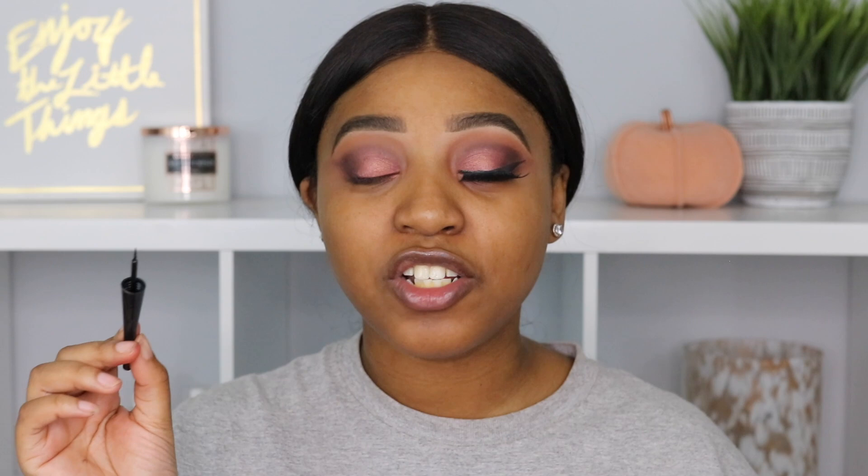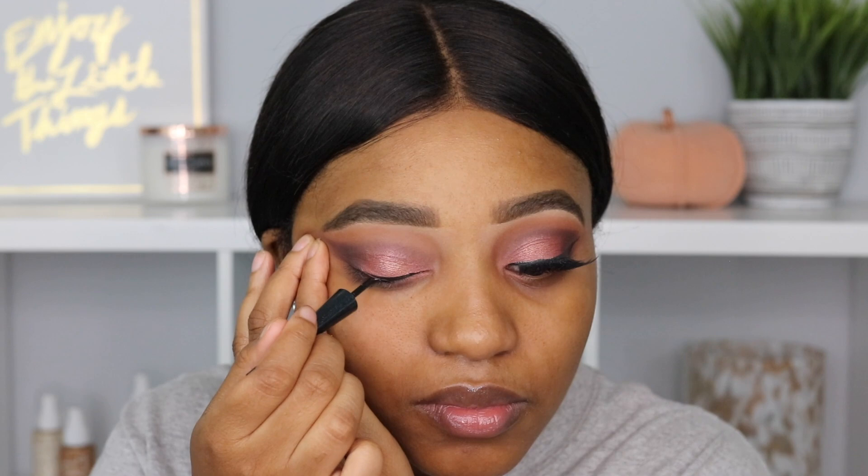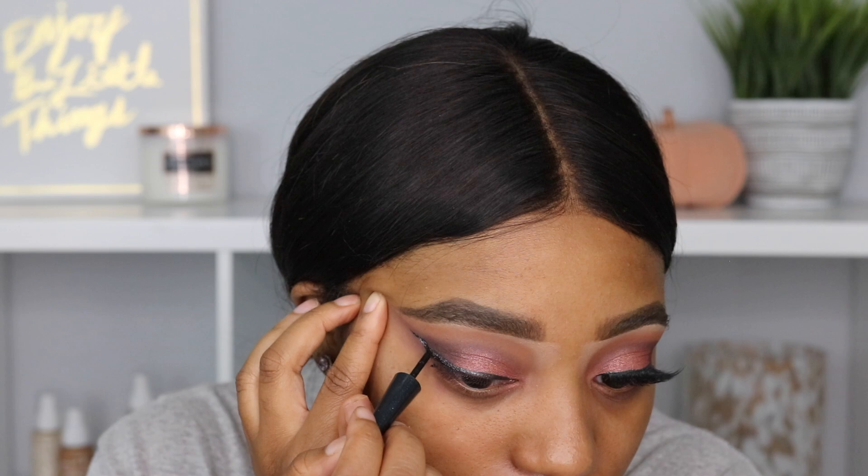The next product I'm going to use is the Wet n Wild liner in the shade black. This liner is supposed to dry down very fast, have easy control, be smudge-proof, and last all day. I remember wearing this liner so much throughout my middle school years. We're going to apply it — I love a good wing, so that is what we're doing. I find it really easy to control; I love the fact that it's really small so it's easy to hold and control your hand placement to get that perfect wing.